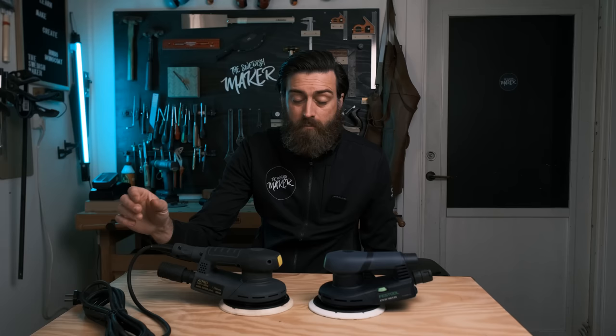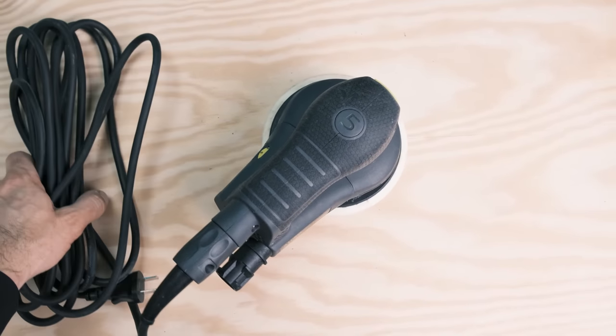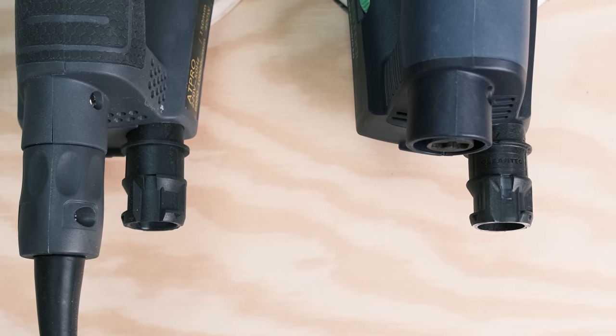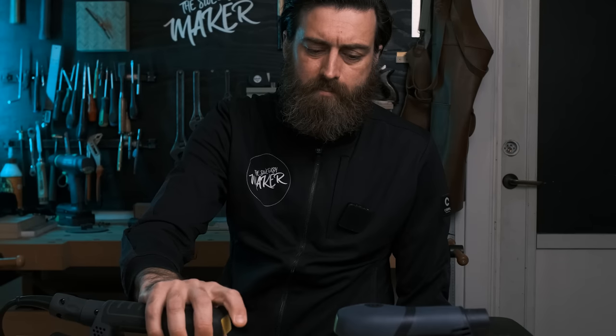The cable length from Festool is 4 meters and this one seems quite long as well — it's quite a chunky cable. The dust collection adapter looks to be just a copy of the Festool CT adapter. The first impression is... I have no idea. Let's just turn it on and see what it sounds like.